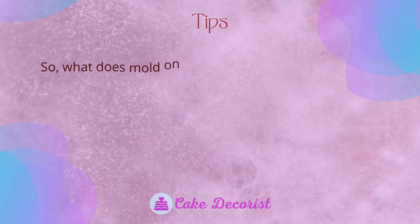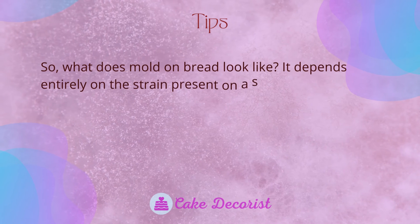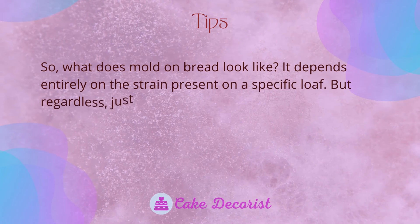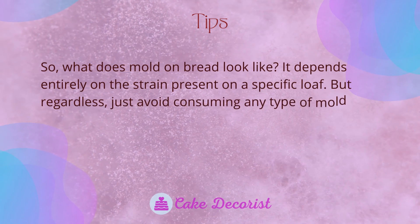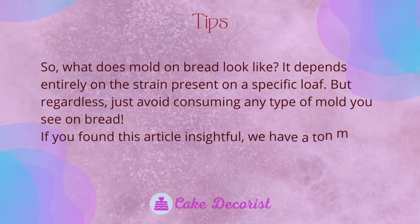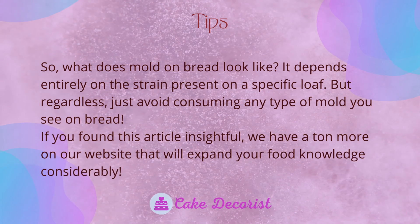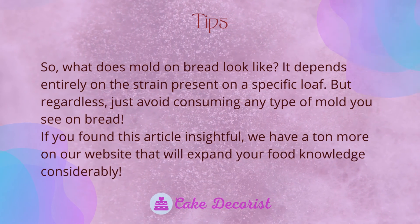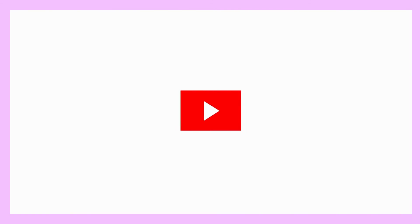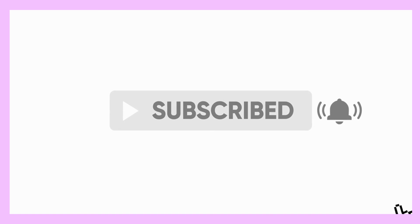What does mold on bread look like? It depends entirely on the strain present on a specific loaf, but regardless, just avoid consuming any type of mold you see on bread. If you found this video insightful, we have a ton more on our website that will expand your food knowledge considerably. If you liked this video, don't forget to like and subscribe.